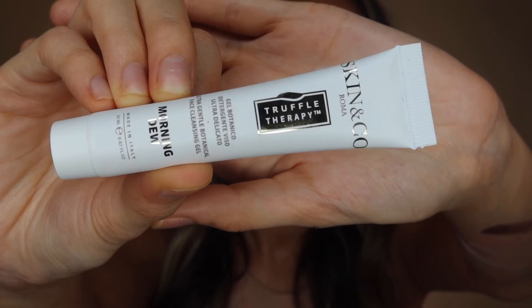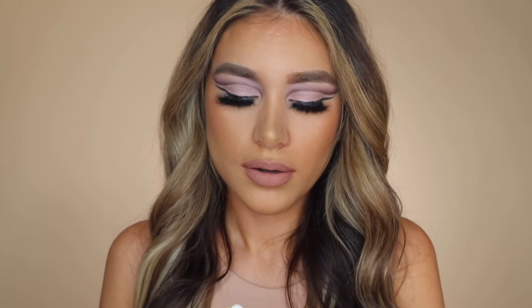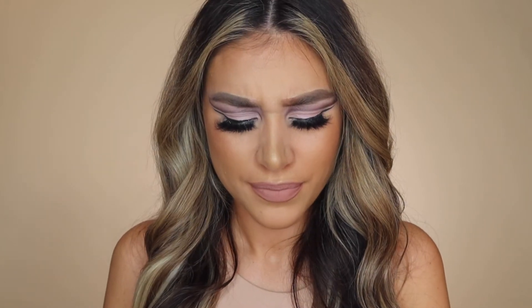Yeah it's a very natural finish — you could use it for your everyday makeup. Last but not least we've got a face cleansing gel with the cutest packaging. I haven't tried it yet. Oh, it's got one of those protective seals on it — I like that, feels more secure. Oh, it smells like cake! It's making me hungry — it smells amazing. Truffle Therapy — I want a truffle now!